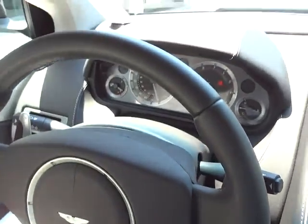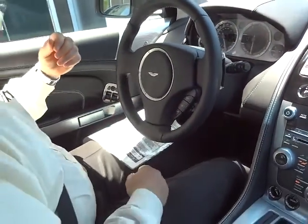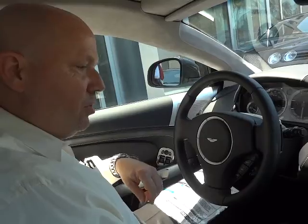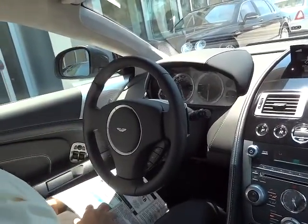And the paddle shifts on the dash. This is called the Touchtronic 2 — it's a six-speed transmission. Extremely smooth and very powerful in transmitting the 490 horsepower to the road. Let's take this out on the street here and get a feel for how this car drives.